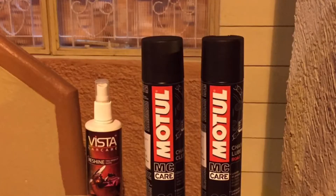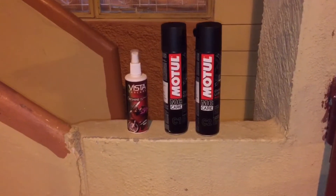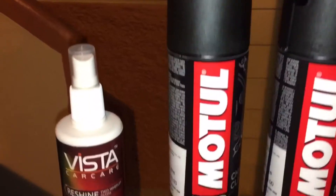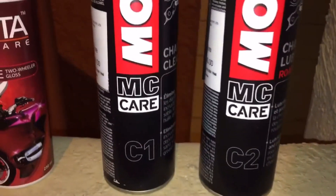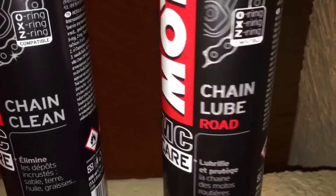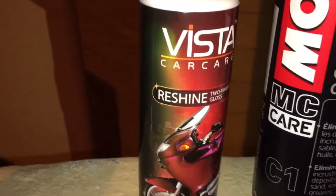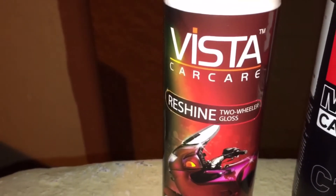Hello friends, welcome to Rider Protocol. In this video, let us see how to clean, lubricate, and maintain the chain in our bikes. This is the Motul C1 and C2 combo — chain cleaner and chain lubricant — that I have purchased from eBay. This is a polish that I use on the fuel tank to keep it shiny and glossy.